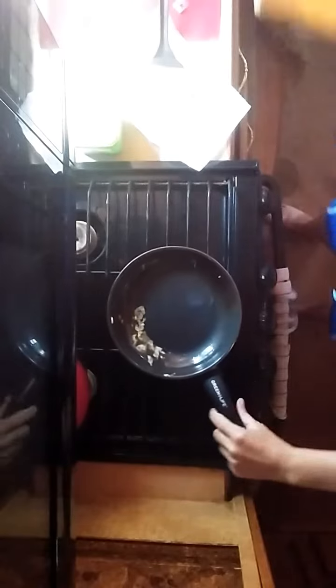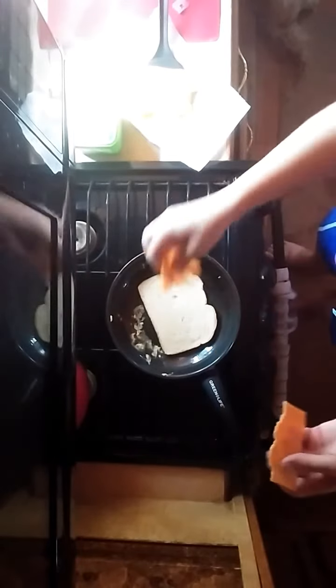My egg's done — it doesn't take very long. Before it's completely out of the pan I should probably put a little salt and pepper on it. A little salt, a little pepper — probably should have done that before I flipped it, but that's okay, it's not going to hurt anything.